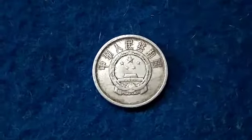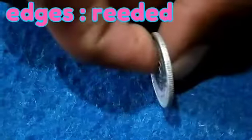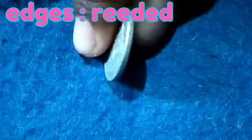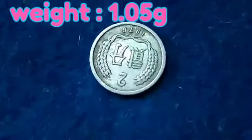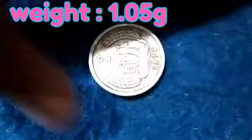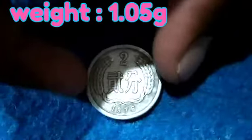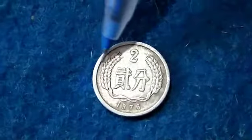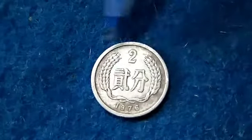The coin edges are milled edges, as you can see clearly here. The weight of the coin is 1.05 grams, so it is very lightweight because of the aluminium metal. The rim of the coin is raised without any decoration on both sides.